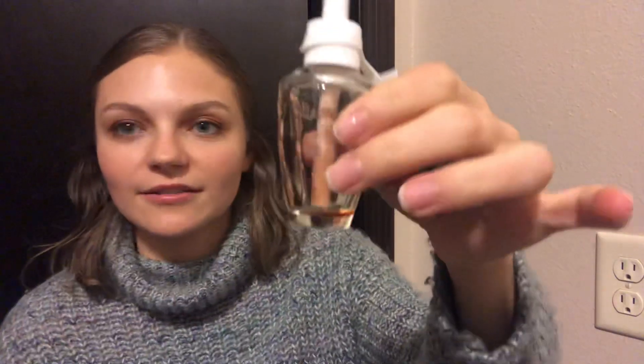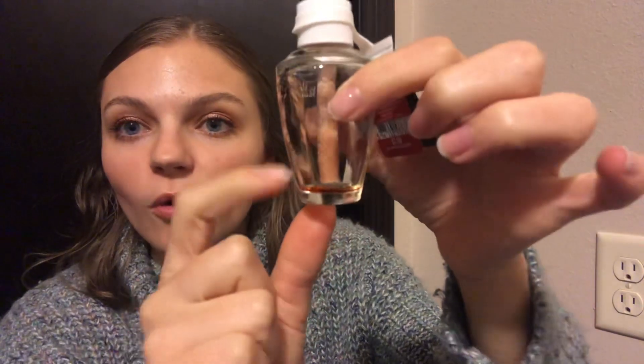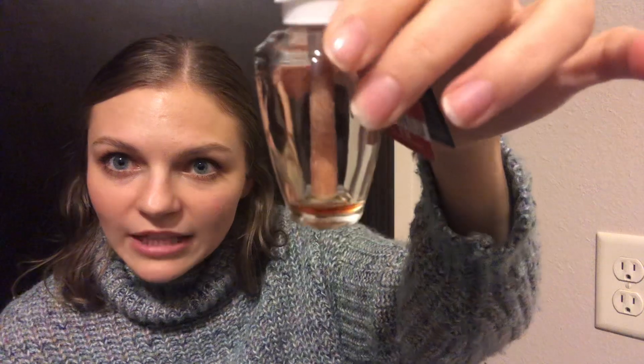I talked about this in that wallflower haul I did — the wicks, or whatever we call them, don't go all the way down to the bottom on these new wallflowers, and I'm not happy about it. Someone was like, no, it's not a problem, it'll fix itself. Do you see that at the bottom? The wick is not even close to picking that up. I'm not happy about it. These two other ones have no liquid left because the wicks go all the way down — so that's how it should work.